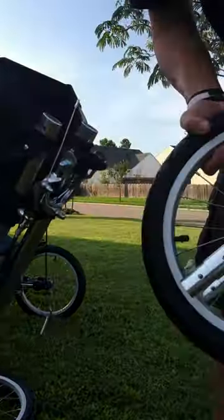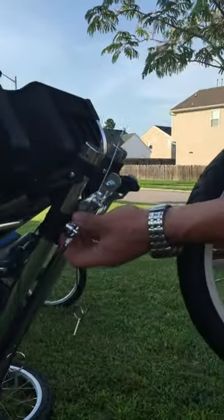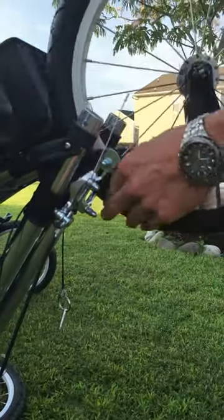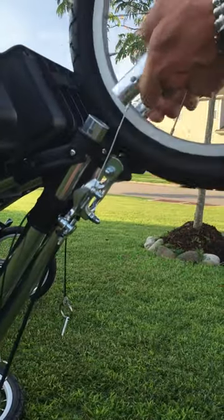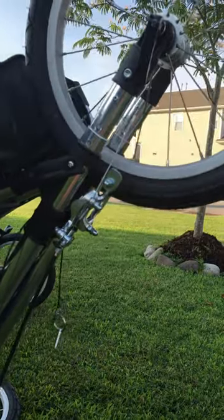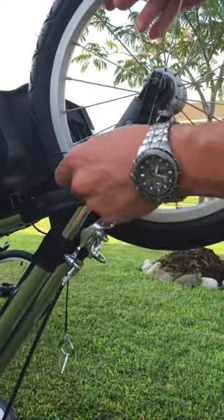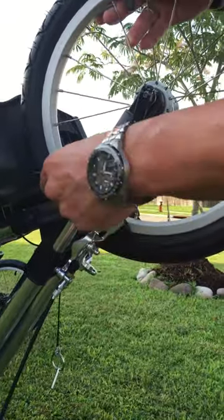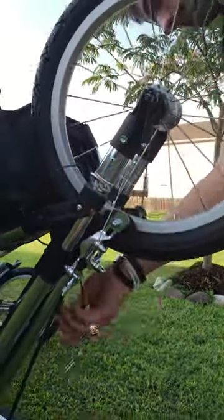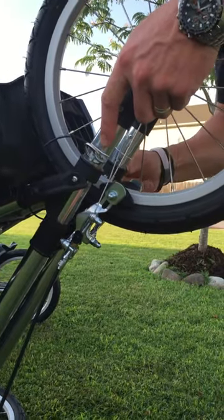Then we're going to come to the front. I always like to have this little thing on this side, which is fine. Then we want to unsecure this brake so that it's loose. We'll put that through and line these guys up and pop them home. Done. Then we'll lock the brake back up — easy day. We'll take the pin and go right back through the hole. Same thing on the other side. At this point, we've got the front assembly put together.